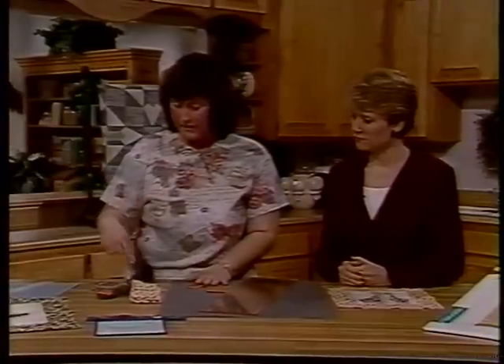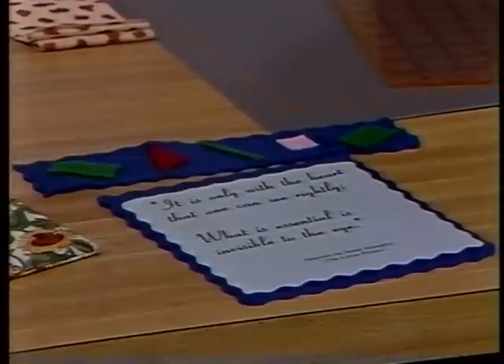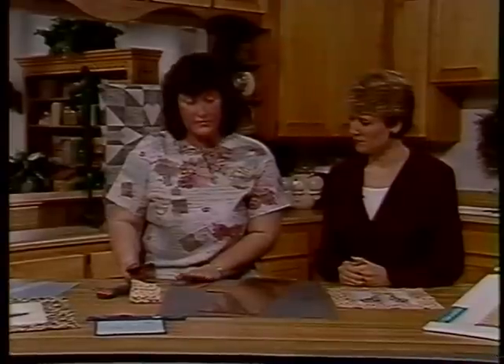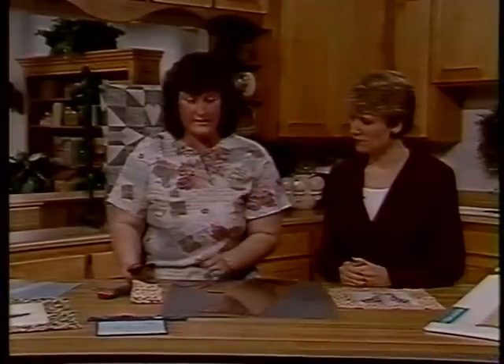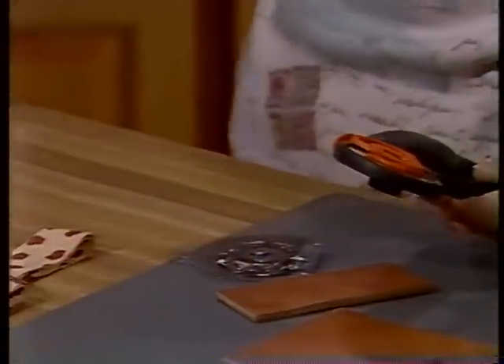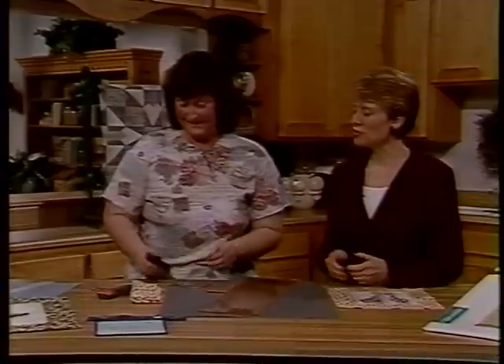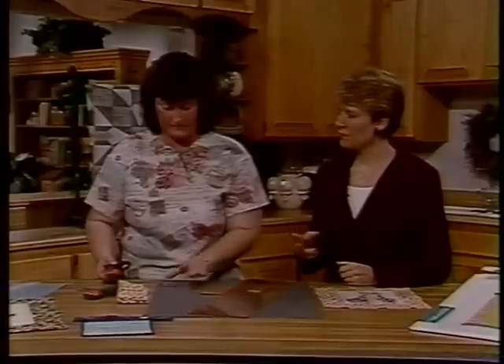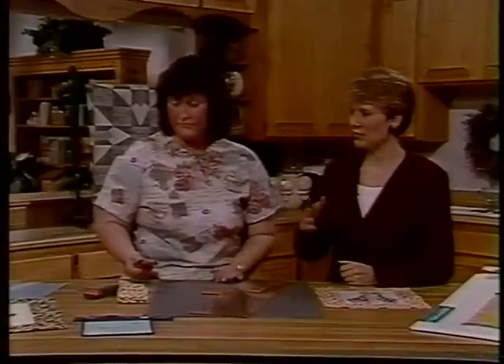We also have fancy edged blades available. There's a wave edge blade and also a pinking blade, so you can cut fancy little edges on paper and felt — I've even used it on Shrinky Dinks. And you can have one continuous cut, whereas with pinking shears or wavy blade shears, you have to stop and readjust and realign them to get your pattern.